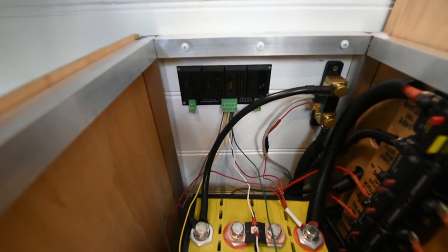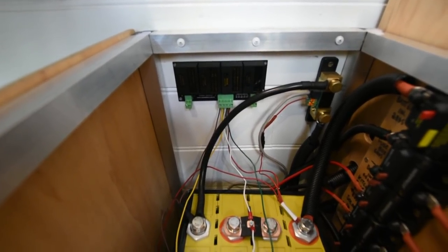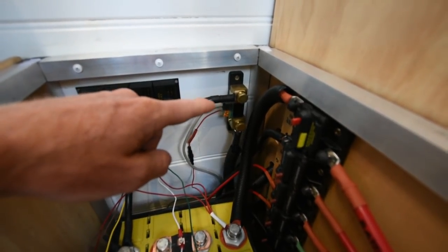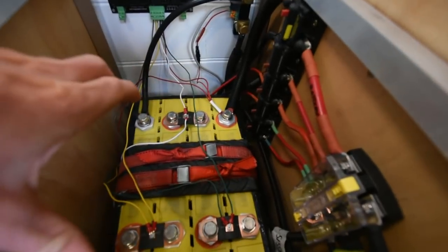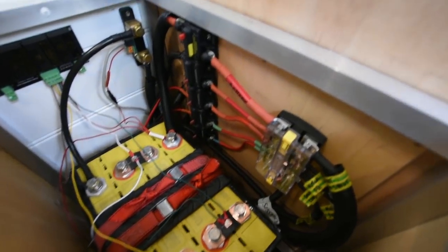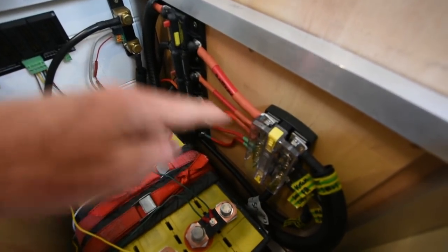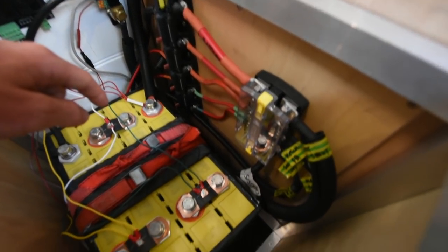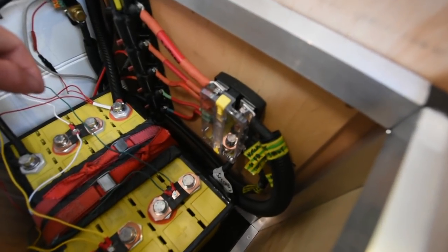You might be able to hear that high-pitched sound from the battery balancer — the camera microphone tends to pick it up, so apologies if it's a bit annoying. In the back here is the inline shunt, which is connected to the Victron battery monitor — that gives me a picture of the whole battery, how full it is, and how much power is being used. On the side we've got our resettable circuit breakers connected to the battery, going to the distribution board, the solar input, and the fuse boxes.